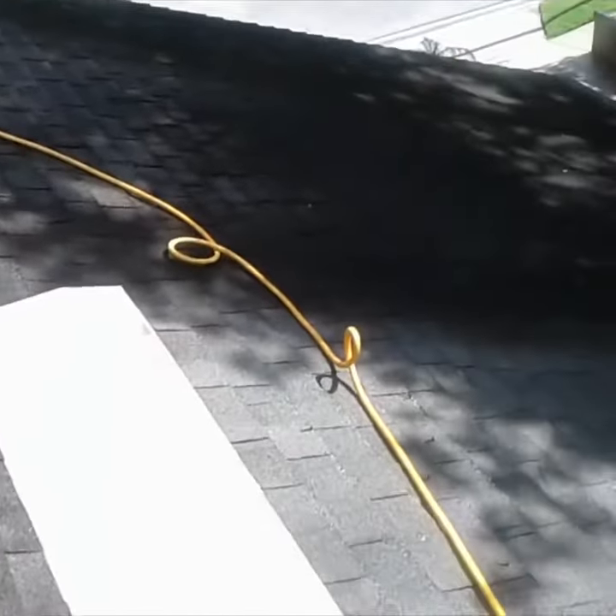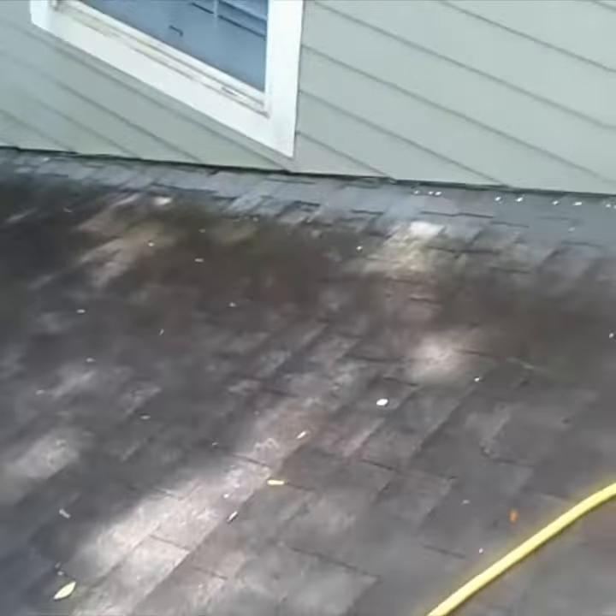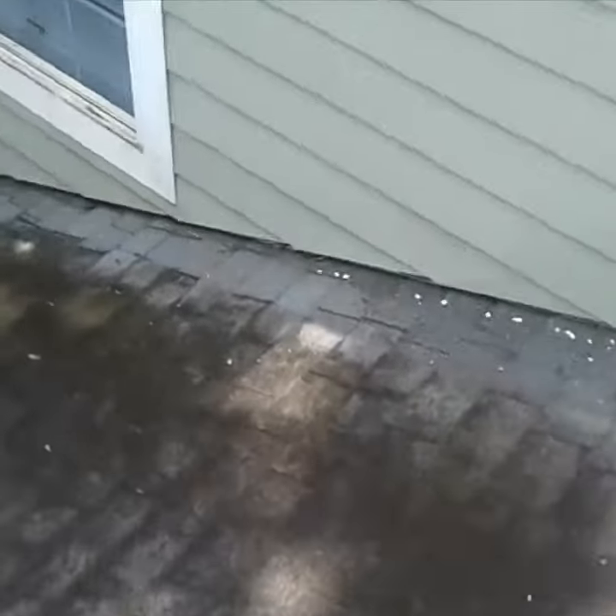So you see all these dark spots on the roof. I don't know if you can tell as much here, but you can really tell right here. This is what the roof color should be like, and this is what it is.